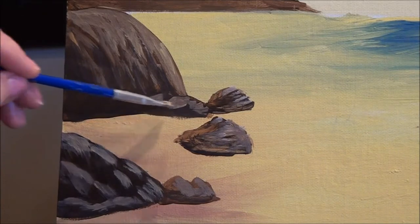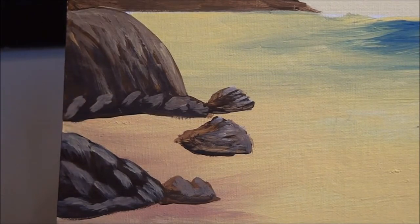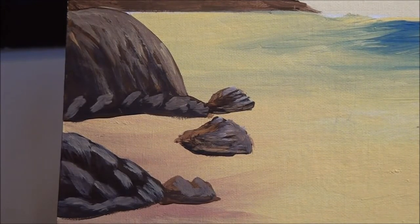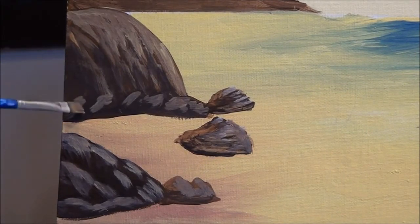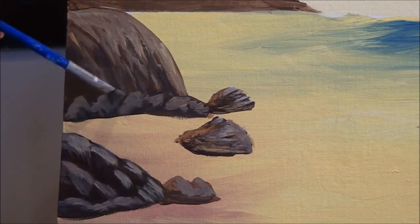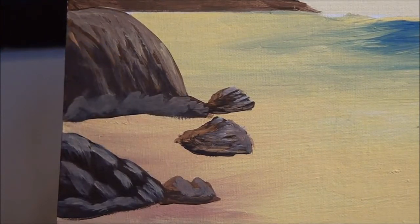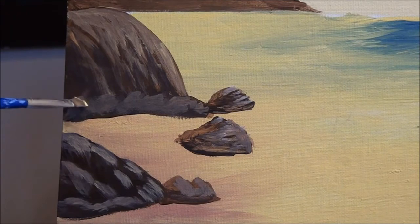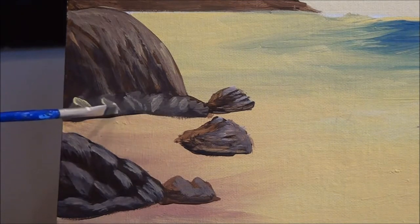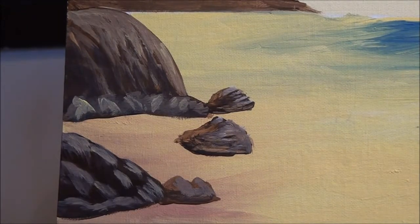Let's just pretend there's a few rocks here. I'm going to start at the top and pull down. It looks a bit too symmetric, so I'm going to clean my brush off and drag — smooth it out with a dry brush, just go over it. Touch and pull, touch and pull. We have to put some more darks in there.